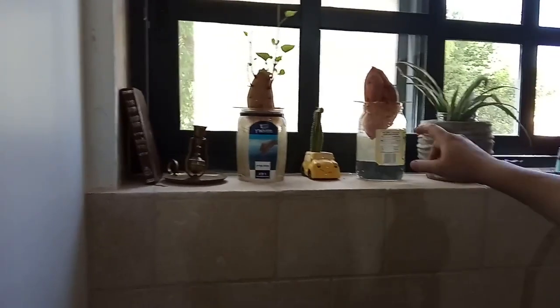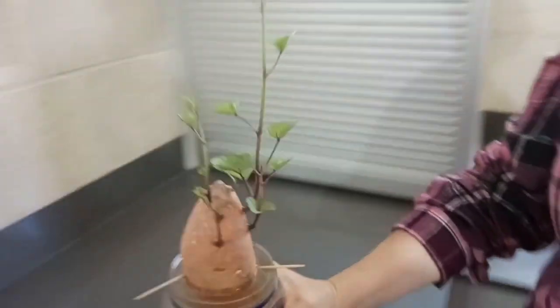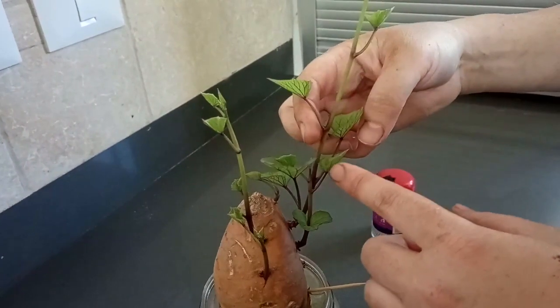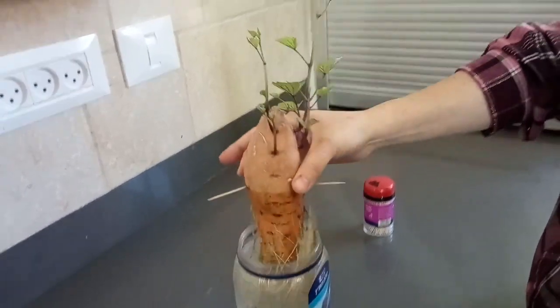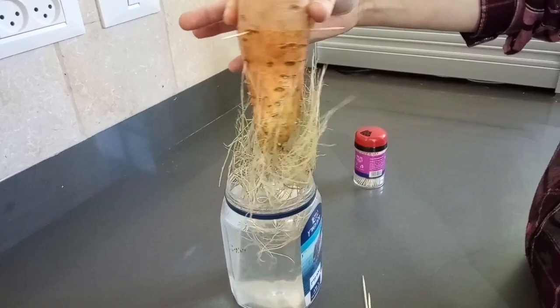Put it on the windowsill for some sun. Now, this is what happens — let's take a look. As the plant is growing, they're going to continue to vine all the way up for really long. And these are the roots that came out of the potato. Look how many roots.